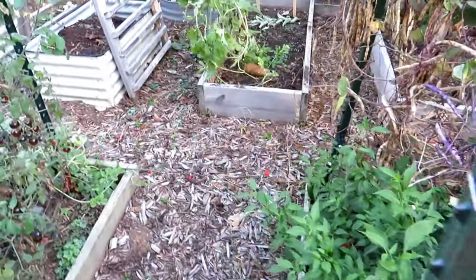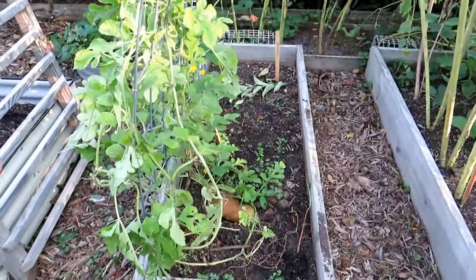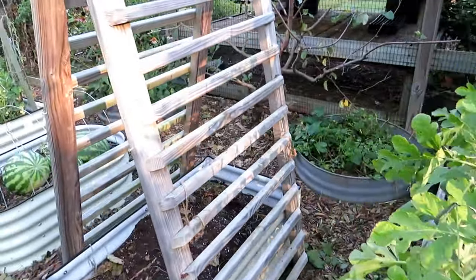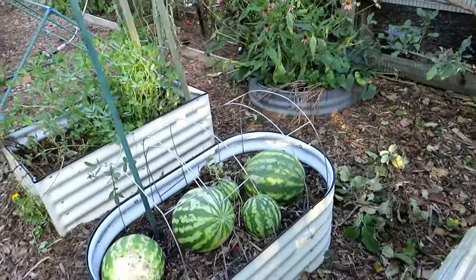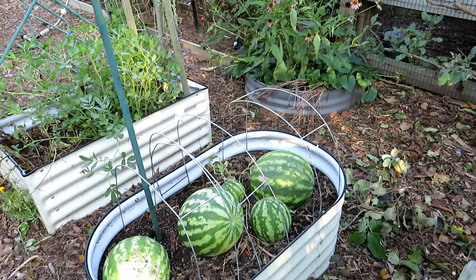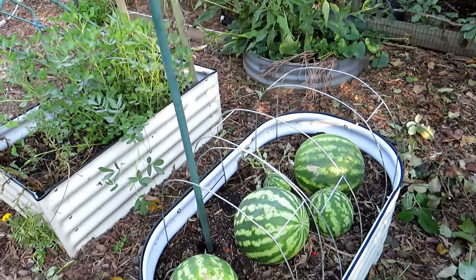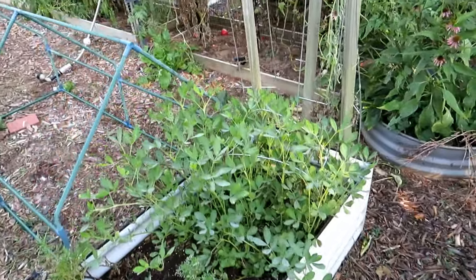Jalapeño's doing incredibly well. One watermelon left — the fruit on the other one did rot off. Have a cucumber tucked in there, we'll see how that does. You'll notice that a lot of my plants have powdery mildew. Powdery mildew really doesn't show up in my garden until later August or early September — with the high heat it just wasn't around, so it was waiting for the right temperatures. I'm not spraying a whole lot; I'm just kind of letting things fade out.